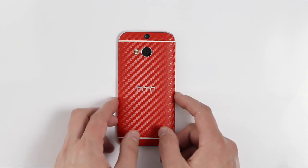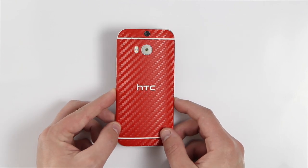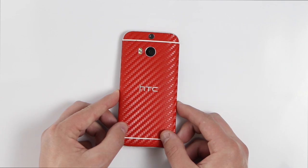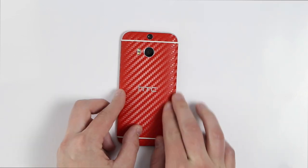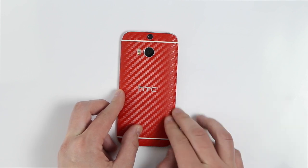My first initial impressions: wow, the light just shimmers off of this from every single angle. It's definitely a showstopper and an attention getter. When I go to feel this, it does add a lot of grip to the HTC One. So if you're worried about sweaty palms, this is definitely going to help.